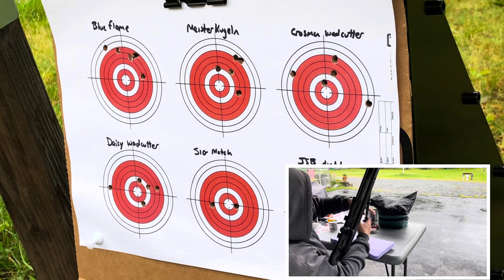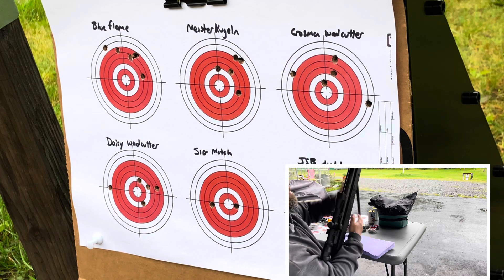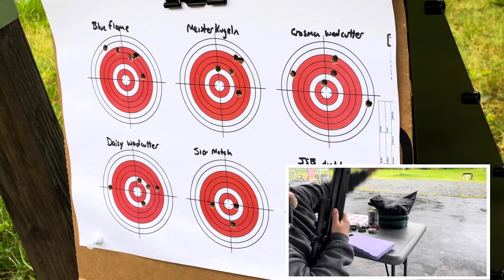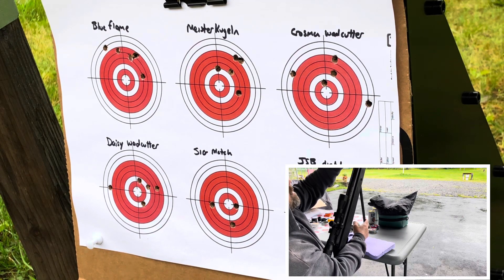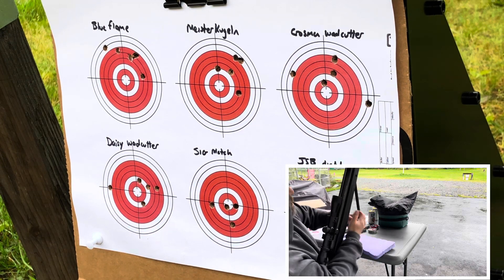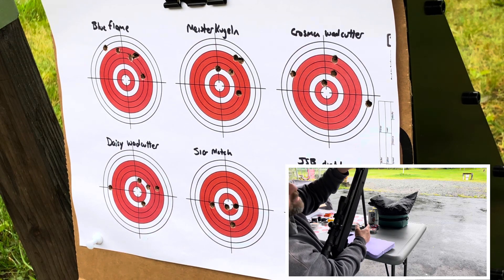It's unfortunate - not every time does the trigger take a set where you can feel it click into that little groove point, and then you know it's going to go and you pull it a little further. It doesn't do it every shot - maybe as it breaks in it'll do it more regularly. These pellets I'm shooting are the SIG Match, and they fit in the bore a little bit tighter.